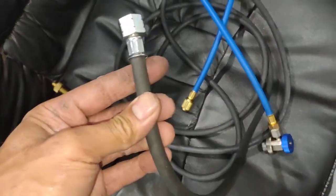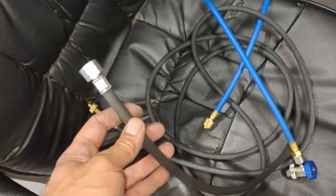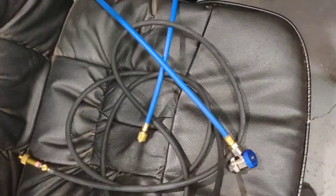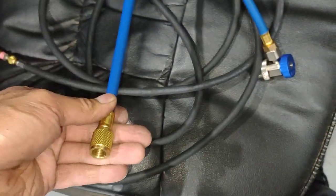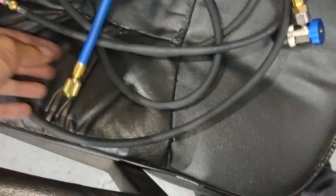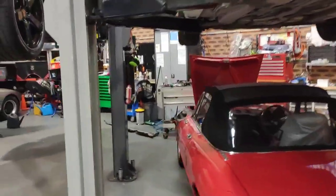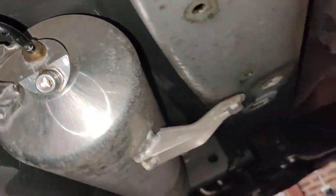What I've got wrong is this part here doesn't fit properly to the special tool I've got. So I've got to take that part to Pertek, and Pertek will make me an adapter for this one here to go on to this one here, so that I can plug that in to this one here.